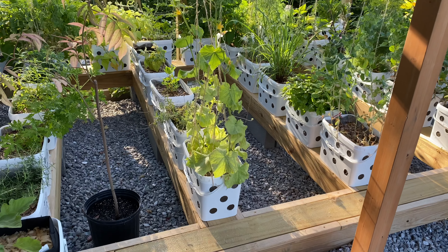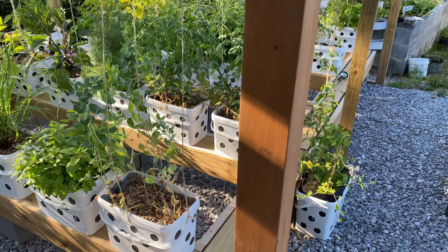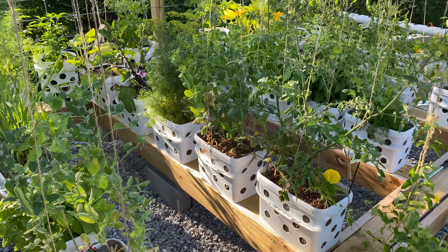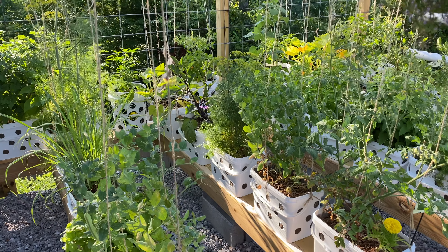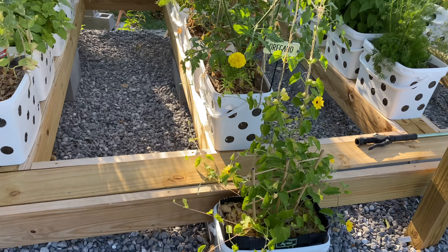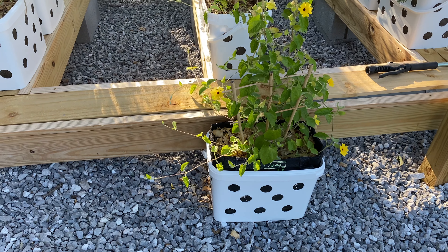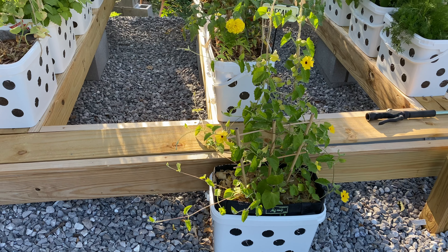These are also the food grade buckets I use in my water wicking garden — I'll leave a tutorial on how to make that. It's very important, even when growing food, to use food grade buckets because the plastic can leach into your food. That's why it's safe to use food grade plastic when you're growing.